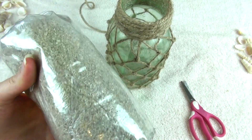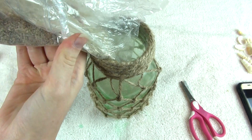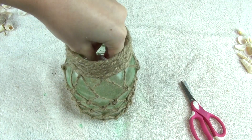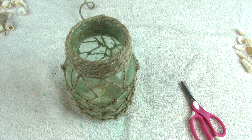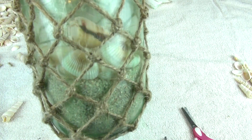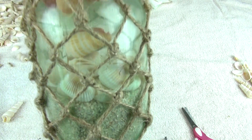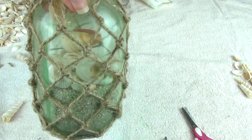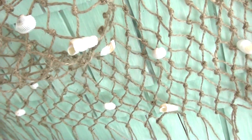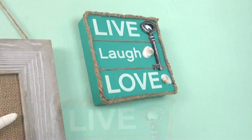I'm simply taking this sand and these pretty little seashells — you can pick out whatever seashells you want. I'm pouring the amount of sand I want in, and you can put as much or as little as you want, then placing the seashells in that I want. There you go guys, I really hope you like this DIY video. If you did, please give it a thumbs up and please subscribe if you haven't already, and I will see you in my next video!